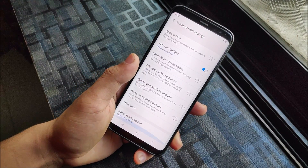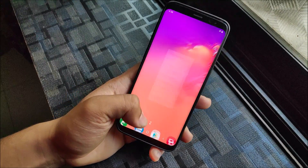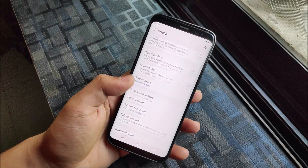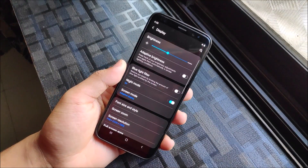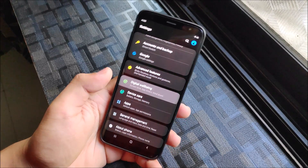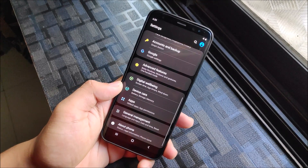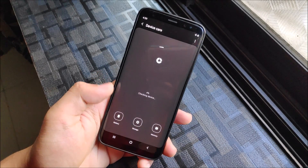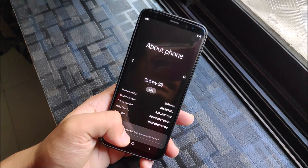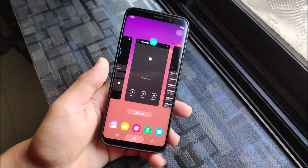In the launcher options you can see rotate to landscape mode and some new One UI stuff, hide apps, and all that is present. The settings layout is the same - it won't change. In display, night mode is working fine, the blue light filter works fine. Digital Wellbeing is present here with the dark theme, wind down, and app notification controls. Device care is available and shows in blue color. This works for the Galaxy S8 G950F and the Galaxy S8 Plus too. The dark theme looks really nice and works well on this device.